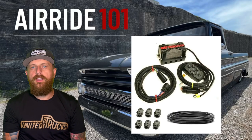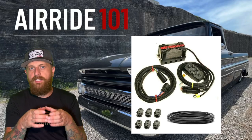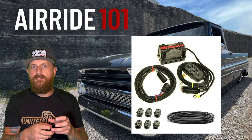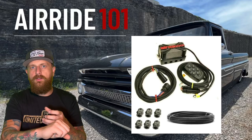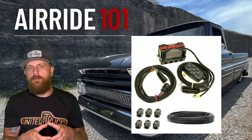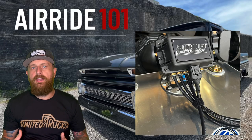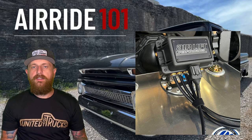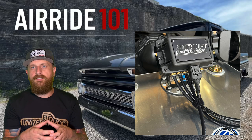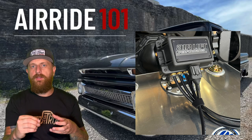Another way is a valve block, which combines all those valves into one block. It takes up a lot less room, means fewer fittings and fewer leaks, and you plug all your wheels into the one valve block. The option I like best and commonly use is the AirLift 3P system — it's a valve block that also has an air management system built into it, so you plug all your lines directly into the valve block and it has a computer that runs up to your switches.